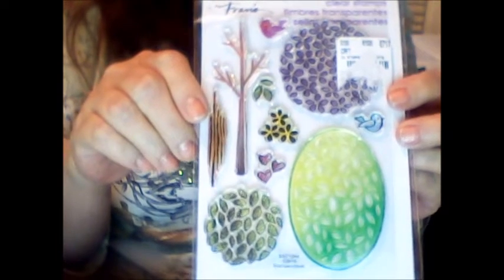This one's really neat — it's like a make-a-tree one. You can make a few different trees. There's leaves and flowers and a couple little birds.